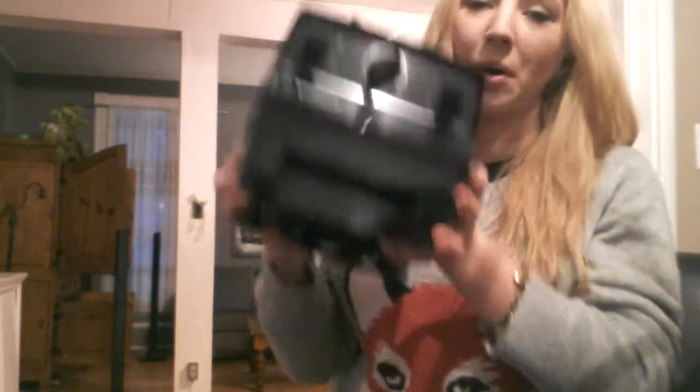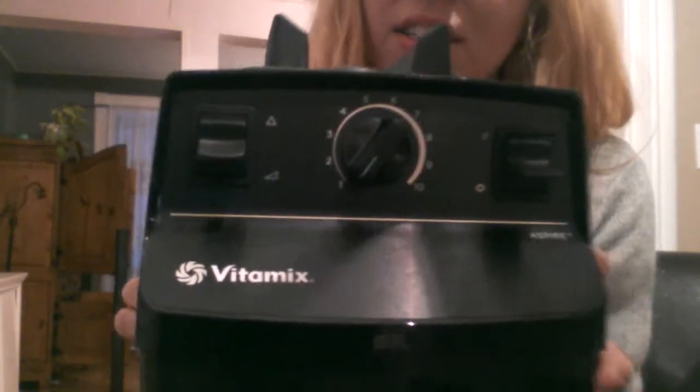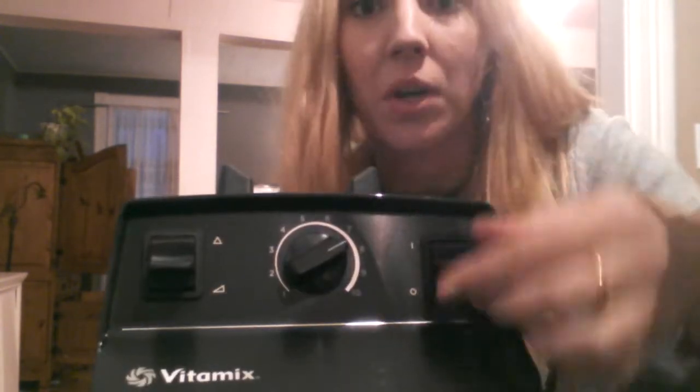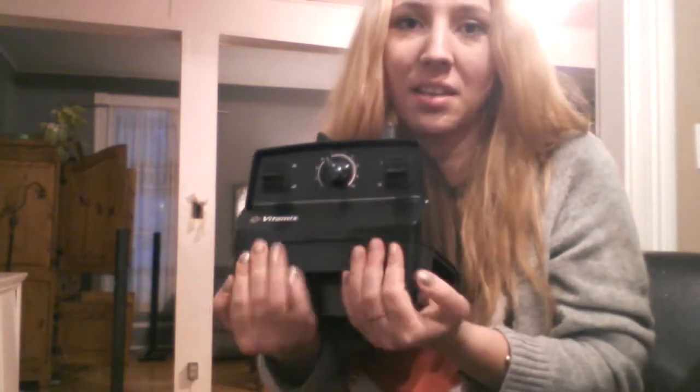And the base — it's actually pretty heavy. You can see the gears. If you're like me and you're watching this because you either want a Vitamix or you have one, or you just like unboxing videos, it has the switch for on and off and then the speeds, and I think this is high and low power. I freaking love this. I'm so excited — anybody who knows me knows I've wanted one of these forever.